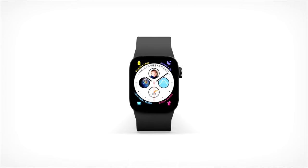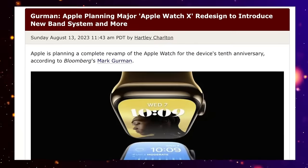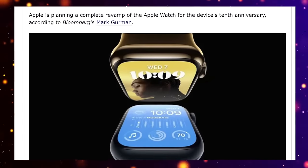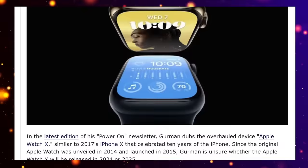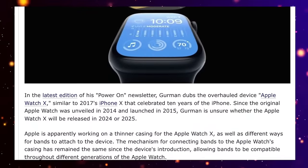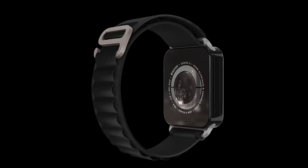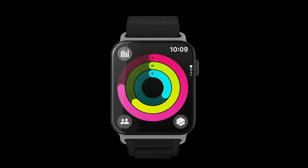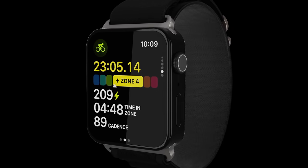The reason is we're going to be getting a whole new design. According to Mark Gurman, a new Apple Watch major redesign is coming in 2024. This will be very similar to what Apple did on the 10th anniversary with the iPhone X in 2017, and it looks like this is going to be happening for the 10th anniversary of the Apple Watch. It does look like we could be seeing a flat design, like the renders we're seeing here, looking more like current iPhone designs and also very similar to the Apple Watch Ultra and Ultra 2.